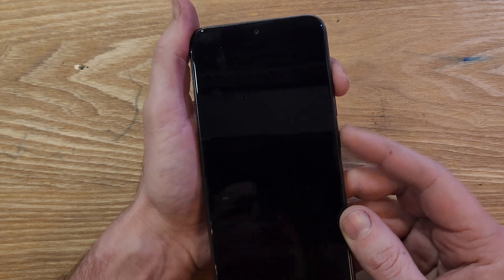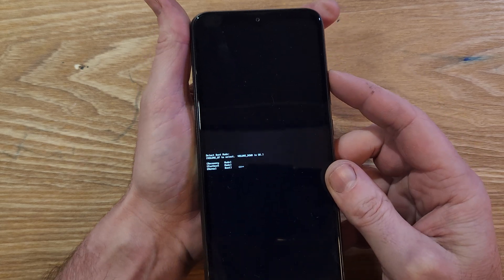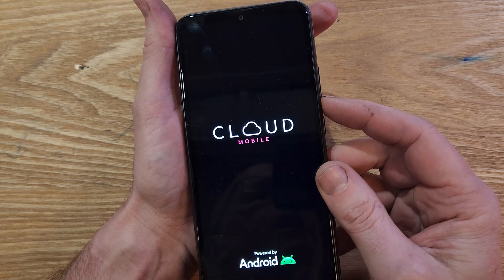We're going to hold volume up and power — volume up first, then power. Let go as soon as we see the recovery menu right here. Now with the volume keys, we're going to use volume up to select recovery, and then press volume down for OK.